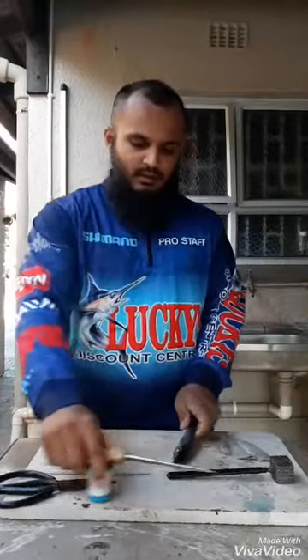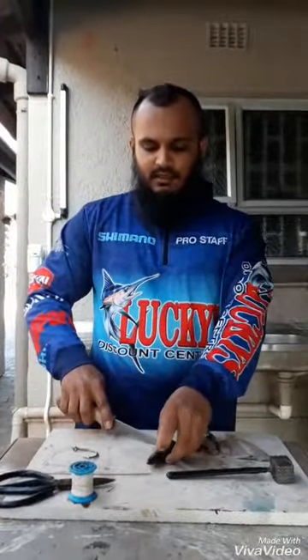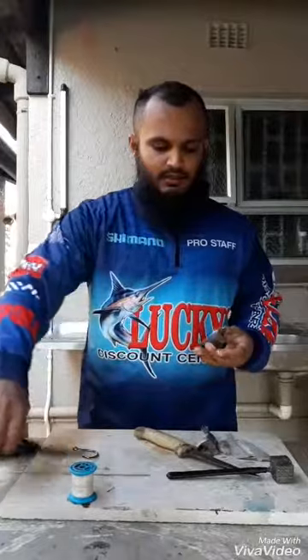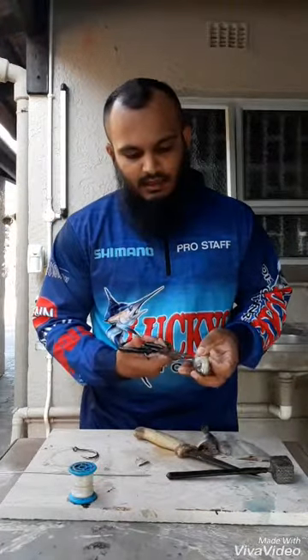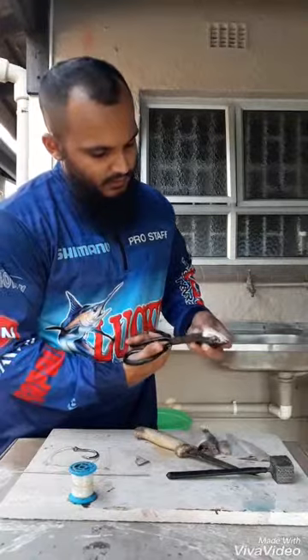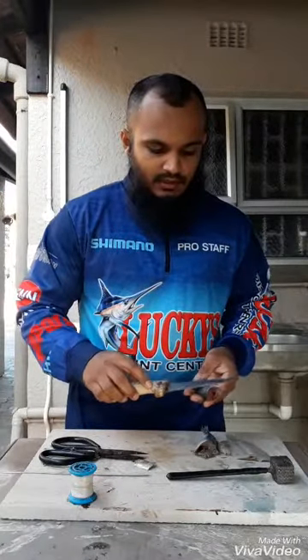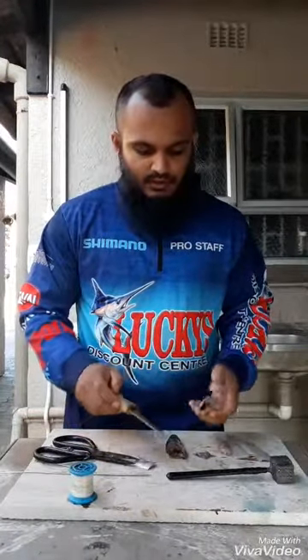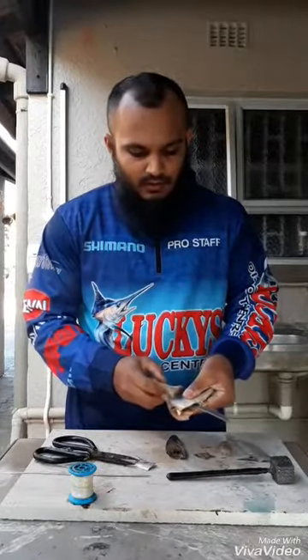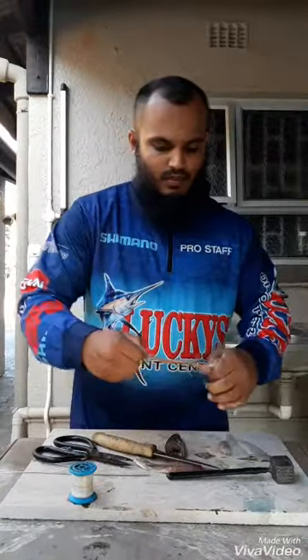You first start by taking your mackerel and cutting it in half. This bait only works when you have a mackerel that is semi-frozen. Take your scissors and cut your gill plates off. I like to cut it from the side where you get more blood flowing out. Next, you make two fillets from your mackerel — two fleshy fillets. There you have two fillets and your mackerel head.